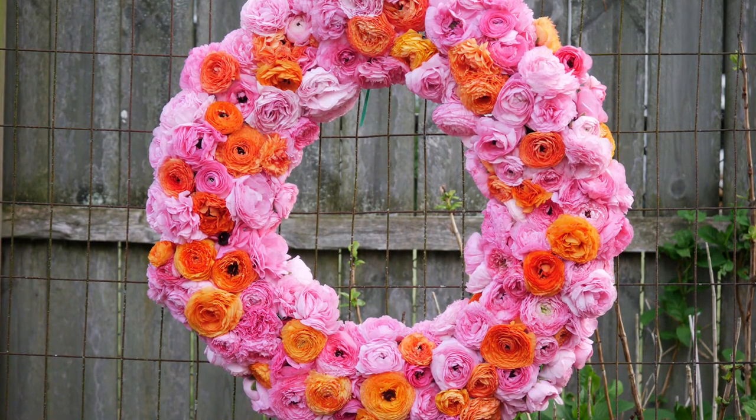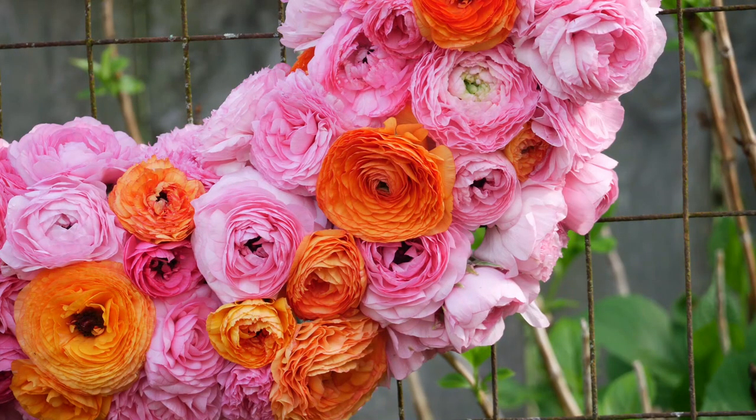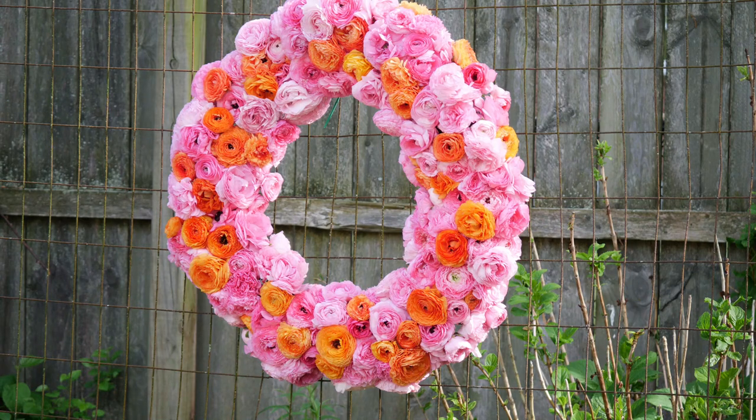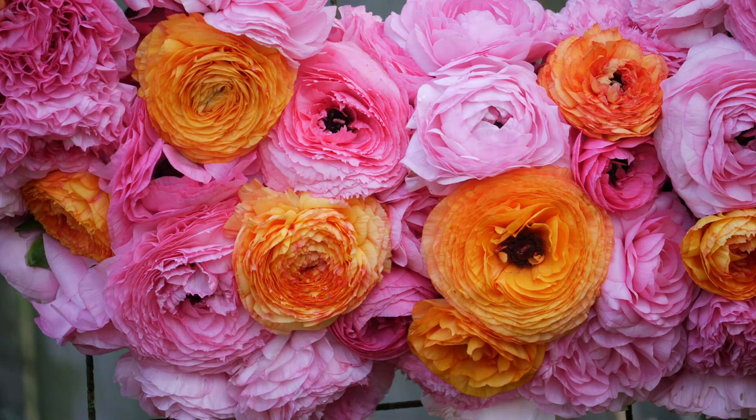I'm leaving this on the wire trellis and I'm just going to see how long it lasts out in my backyard. For the first time I've ever done any kind of fancy floral arranging like this, I am so pleased with how this turned out. If you already have the flowers, it's a $40 floral wreath — boom. Who knows how much this would cost if you ordered it from a florist; I'm sure it would be way above and beyond my price range. I am so pleased with how this one came out.